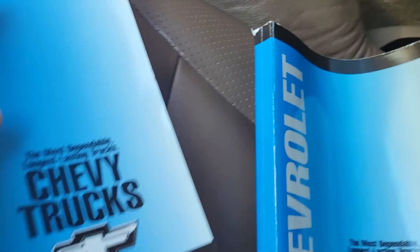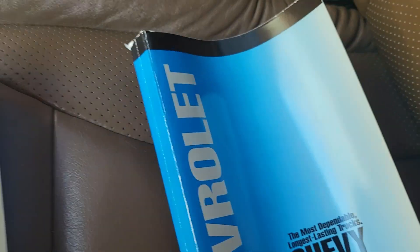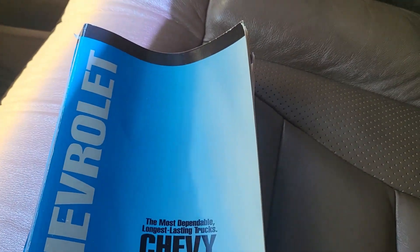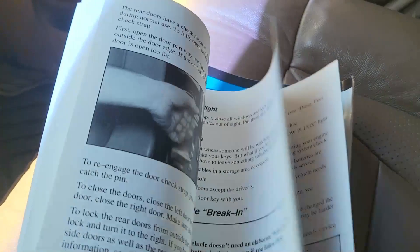I'll get the books out - you have all your original books. You have your light duty warranty and your 1994 Suburban and Blazer owner's manual - these are the original ones right here. Talks about all the stuff that you need to know.